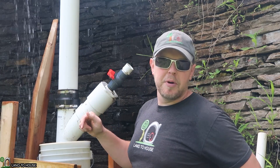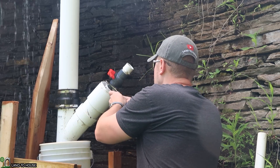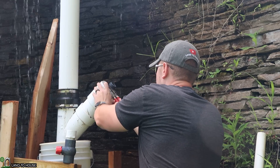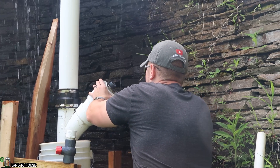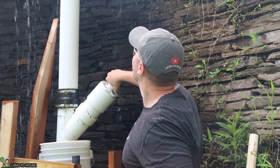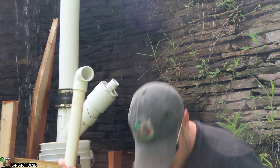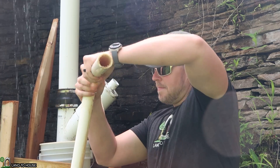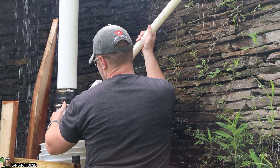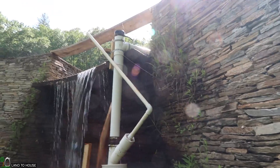I want to remove this ball valve and put the pipe in its place. I meant to buy a 45, but I forgot, so here's a 90. I swapped it around — that might be a little easier to work with until I go get a 45 here to bring it more upright. Let's go try it out.